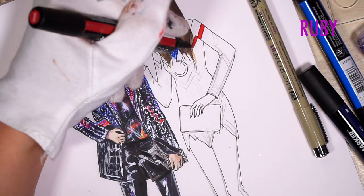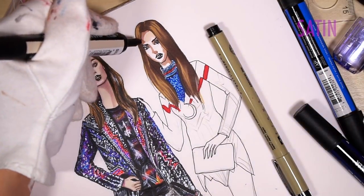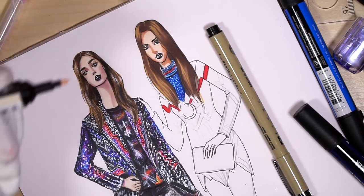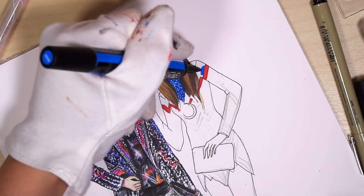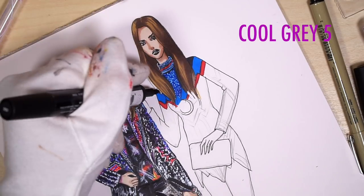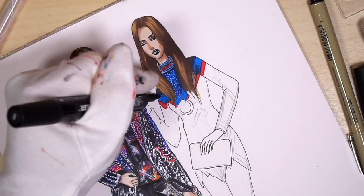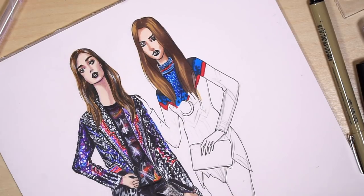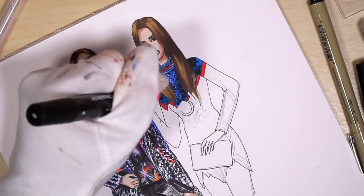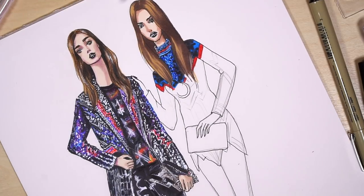I'm using ruby color for red details. With a satin pro marker I'm coloring the rest of her skin. Cool gray 5 for the shoulders, and I'm also applying some dots on top of true blue with cool gray 5, and some black dots for the contrast. Just scribbling with red fineline pen — here we will have some stripes and dots.